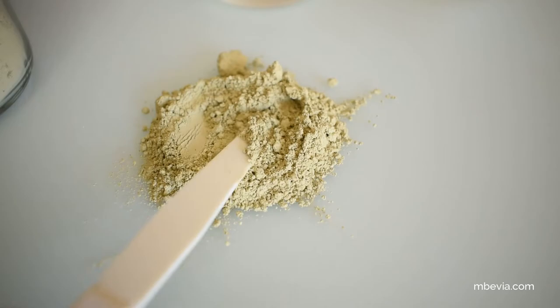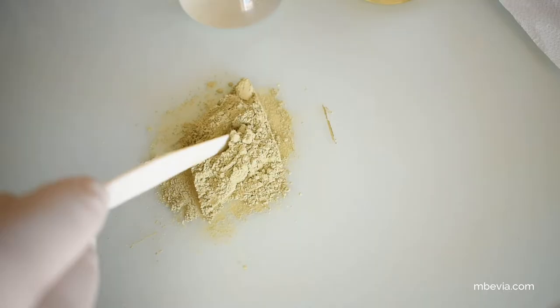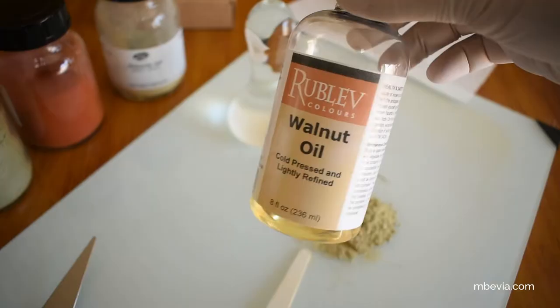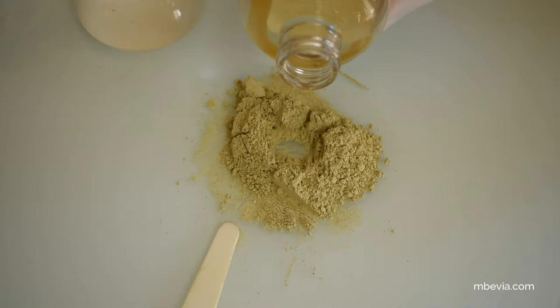My next step is to create a small crater in the center of the pile. This is where I'll start to pour a little oil to begin mixing the paint. The oil I'm going to be using to make this paint is walnut oil, but you can also use linseed oil or any other drying oil of your choice. I begin by filling in the crater I made with oil.